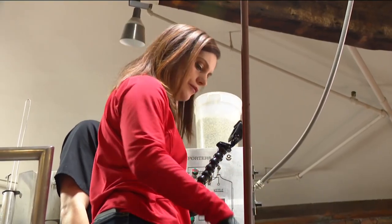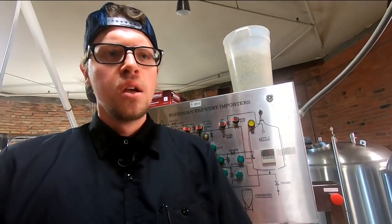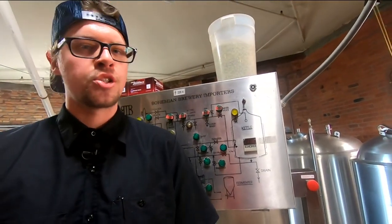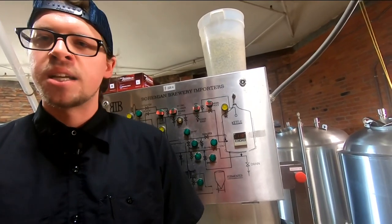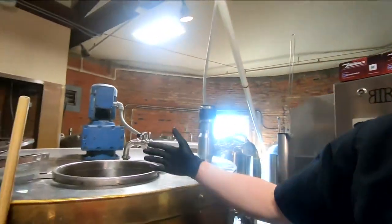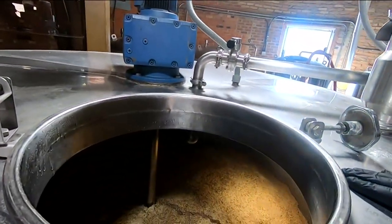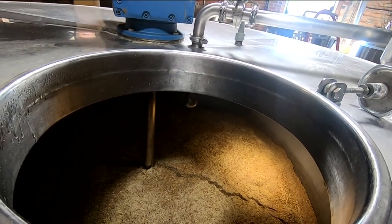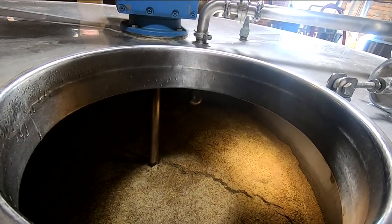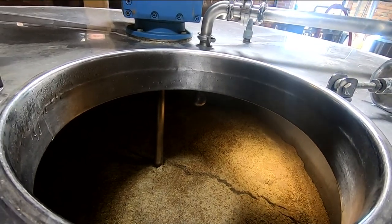How long ago did you start this brew? I started at about 10:30. We mash in — that's just mixing the water and the grain to steep it and extract all that sugar. That process takes about an hour. Then we slowly transfer it from our mash tun into our boil kettle at a low rate to make sure we get a full extraction. We're engineering it to maximize our efficiency.